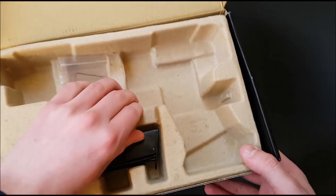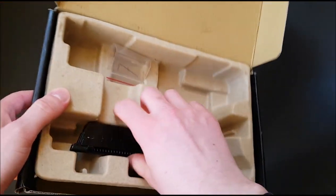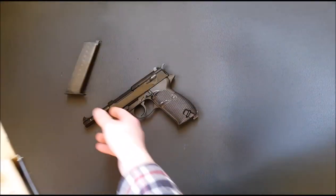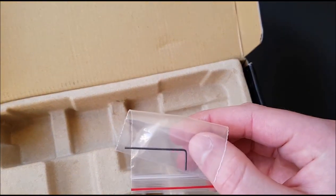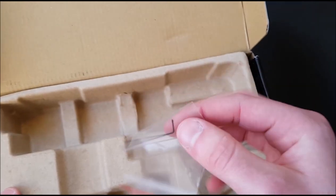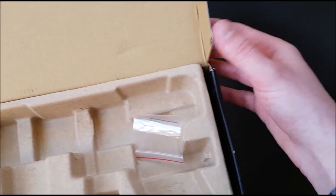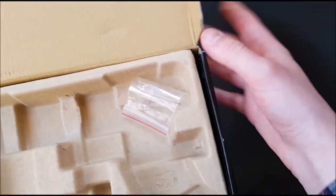There's just a little cardboard insert in the box. Here is our single-stack magazine — very slim of course — and there's also a tiny Allen key, probably about 1mm, to adjust the hop-up. I reckon it is 1mm, and that's all you get in there.